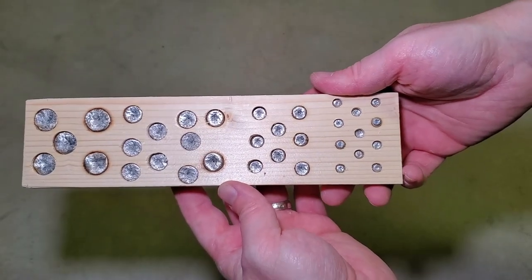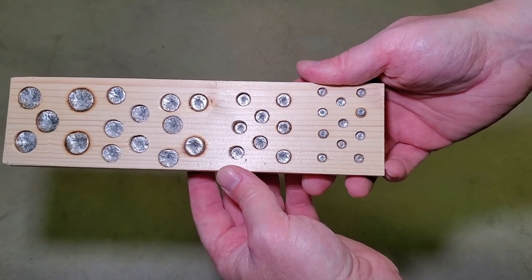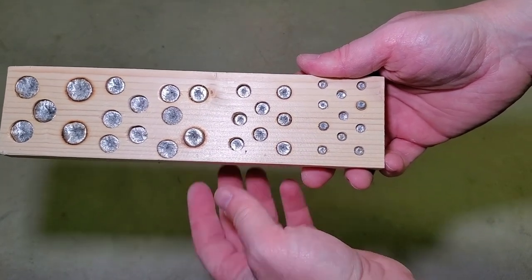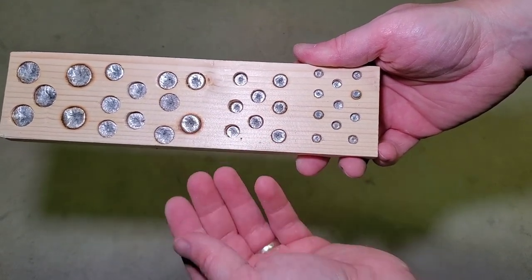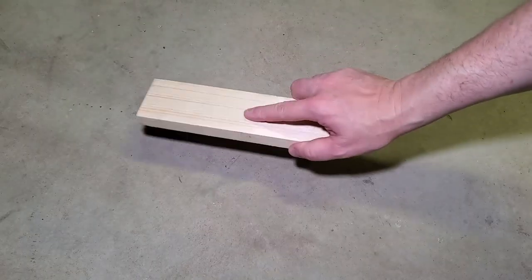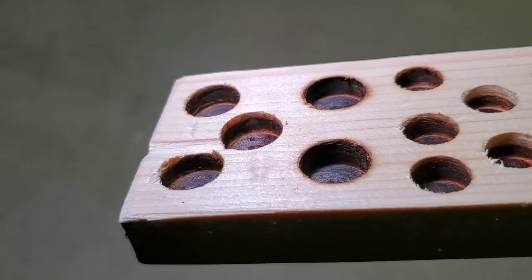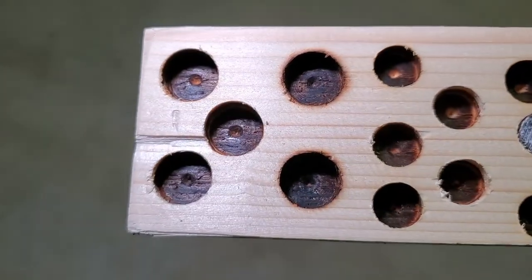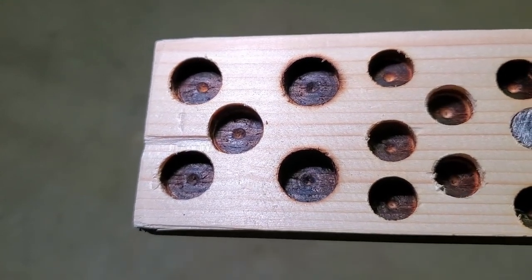Now that these are nice and cool we're going to knock all of these out of their little holes. I will say that this first batch is probably going to be pretty tough to get out of there, but the more you use this board the more it kind of burns out those holes and the easier they fall out. You can see how that's kind of smoothed the inside surface a little bit, so we're going to pour a few more of these and get us a nice little pile of them to use as we go.